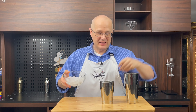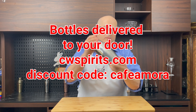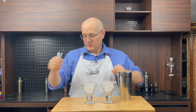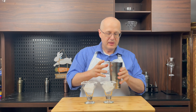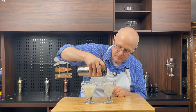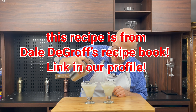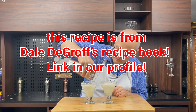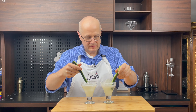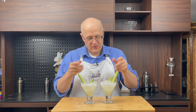Now we've got to put some ice in the shaker and shake the heck out of it. Grab back your cocktail glasses with the awesome coconut rim and do your best to partition them between the two. Garnish them up with a cucumber spear and a couple of lime wedges.